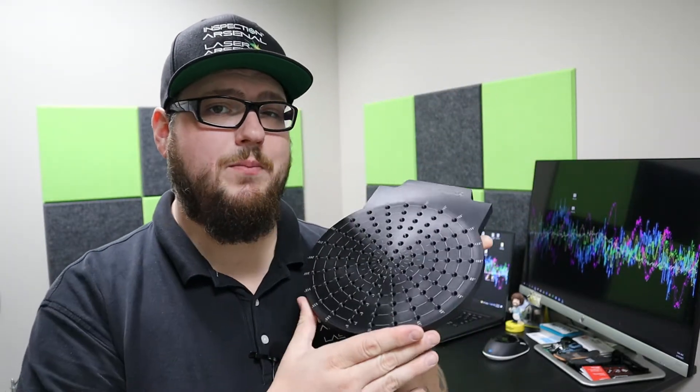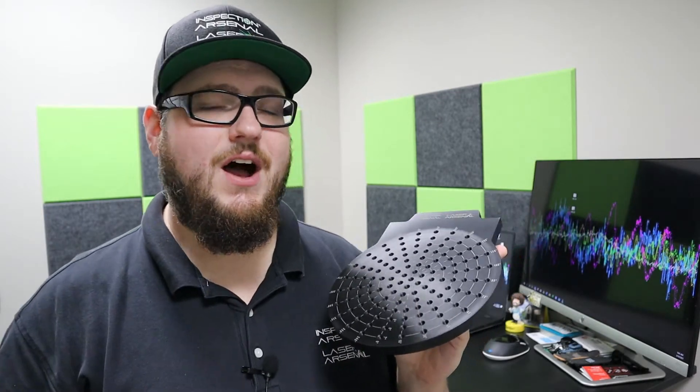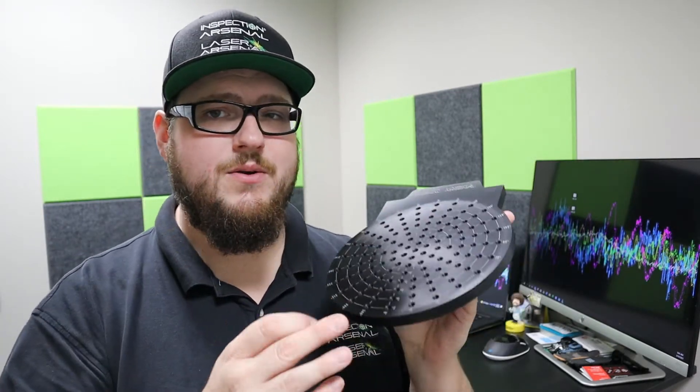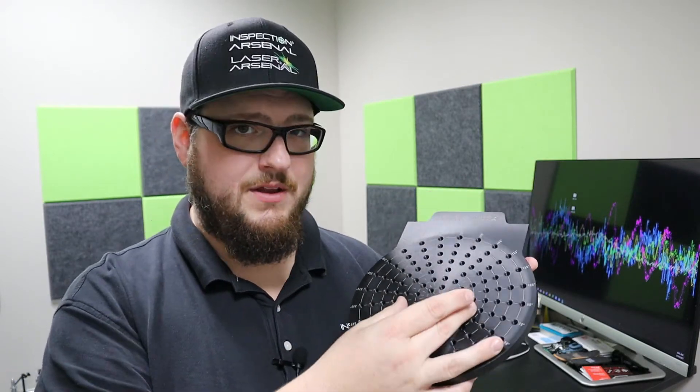The first thing I want to show you is our radio plate. This is a round grid plate for rings and round parts specifically. It has a circular grid pattern with 30-degree hole spacing on the outside edge, and as you get to the middle, we move them down to 15 degrees.